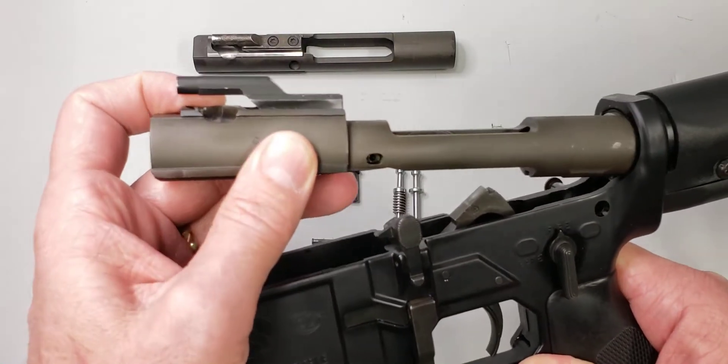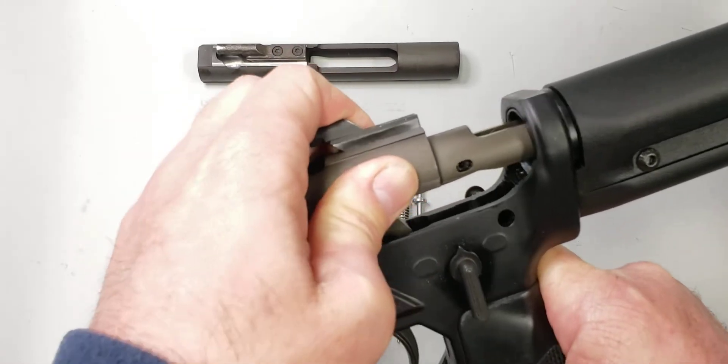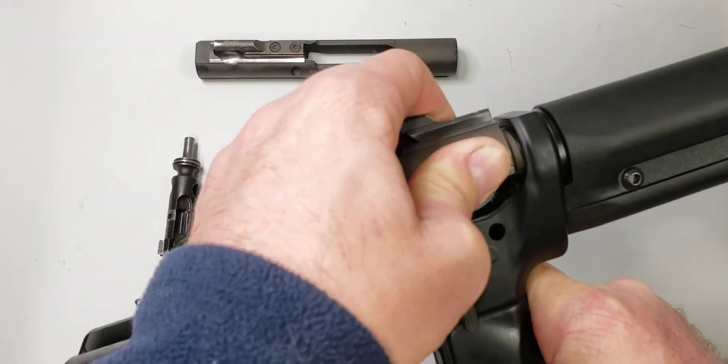I'll show you here — see when it goes in, it goes back and bottoms out.